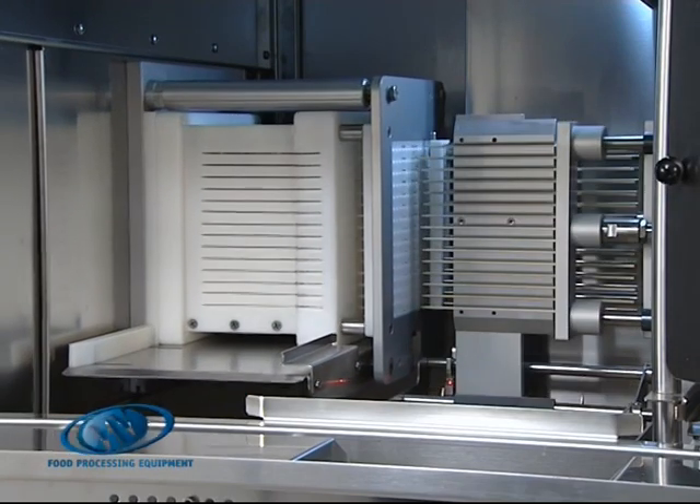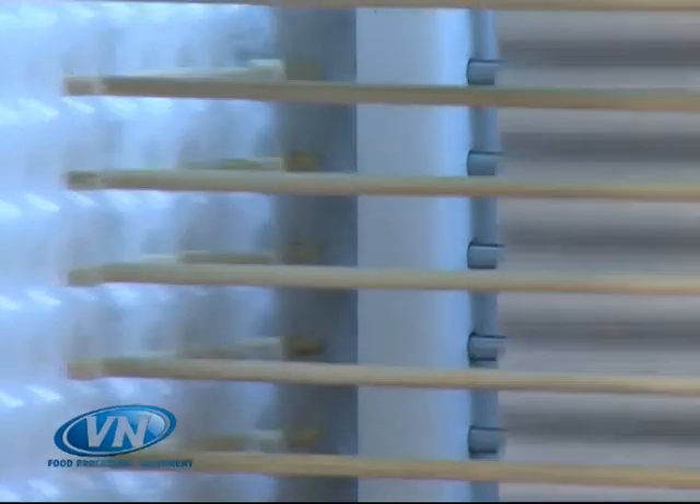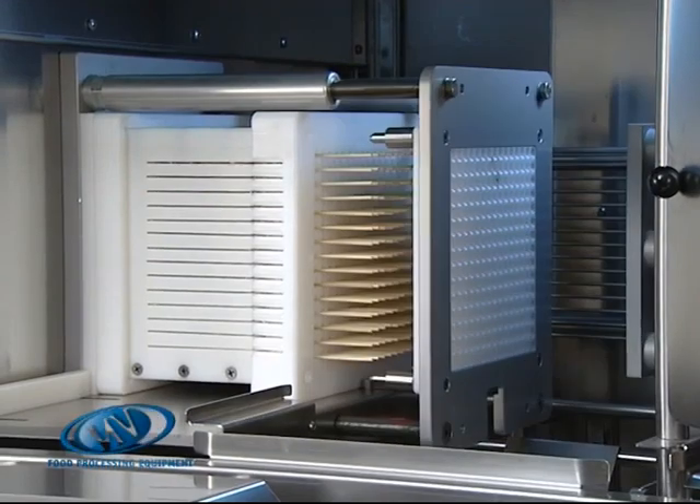The sticks are not inserted simultaneously but one row at a time. This ensures that the product is not excessively squeezed and compacted.